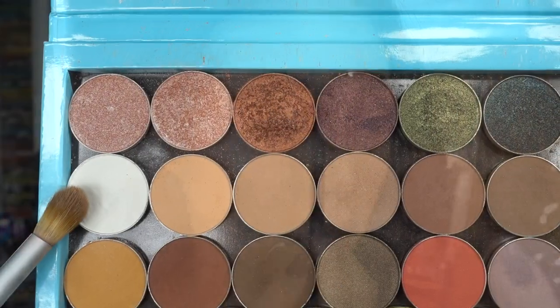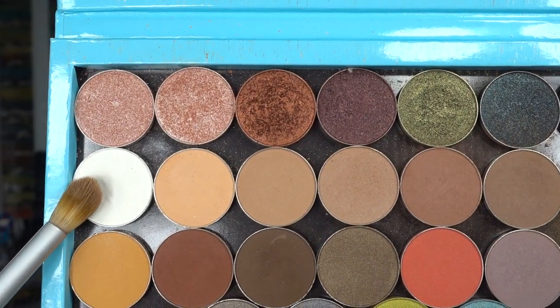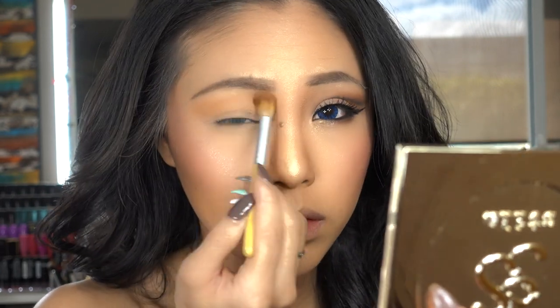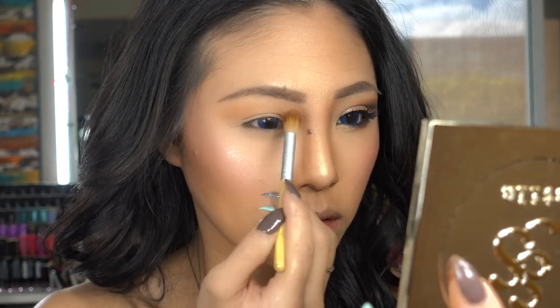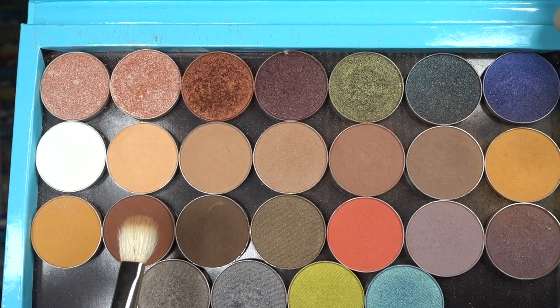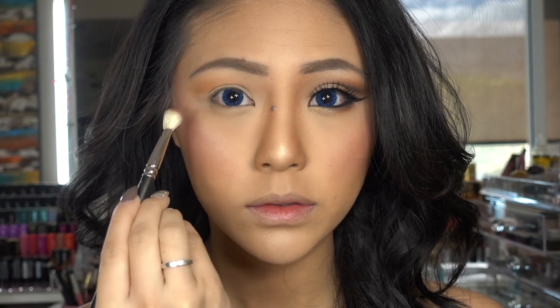Then I'm taking White Lice from the same palette and applying this onto my brow bone with my Eco Tools blending brush. Next I'm taking Cocoa Bear from the same palette and I'm using a MAC 217 brush to load the product.